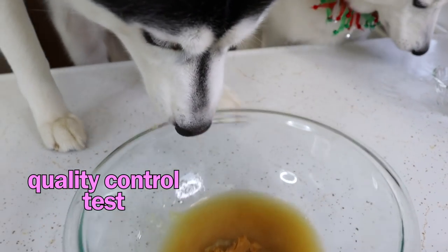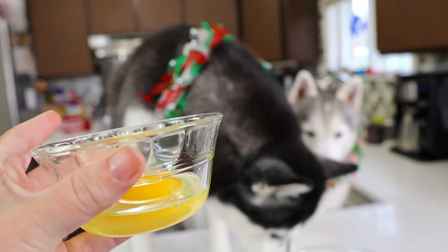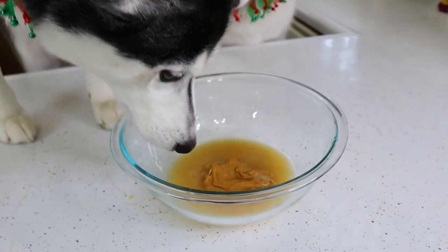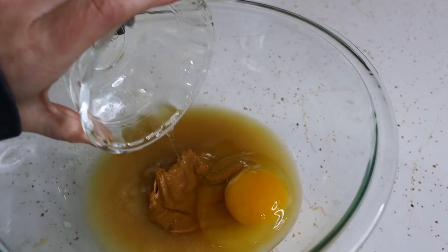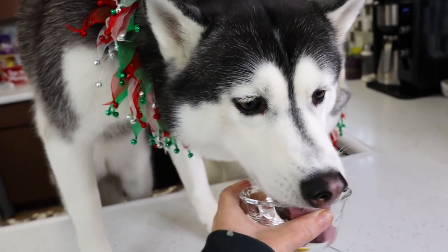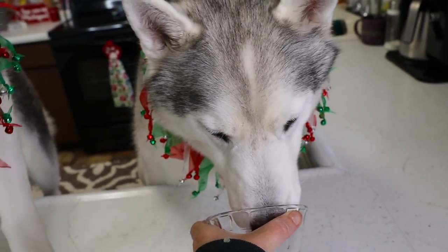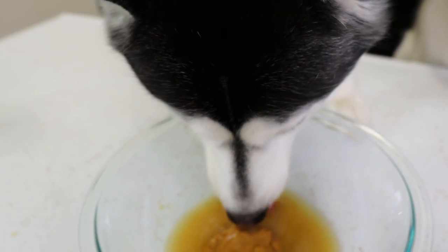I'm gonna have to add lots more stuff if you eat all the stuff. And last but not least, one egg. She's going for it again — quick, hurry, block her! No, don't eat them all. You want to lick that? Of course you do. How about you, Memphis — you want to try some? Stop eating all the ingredients.